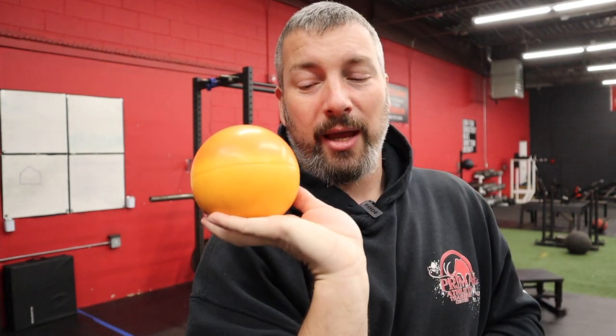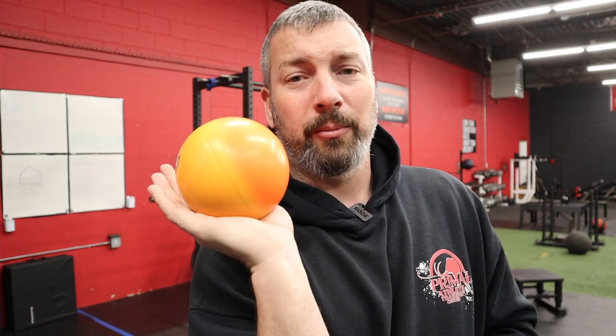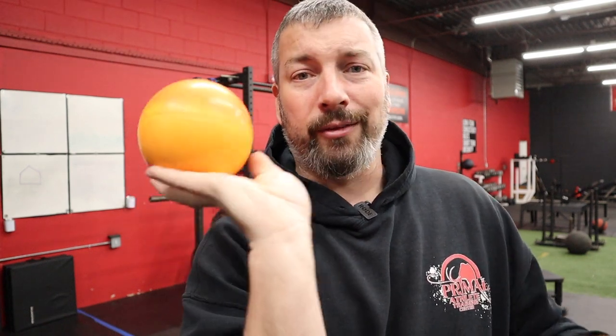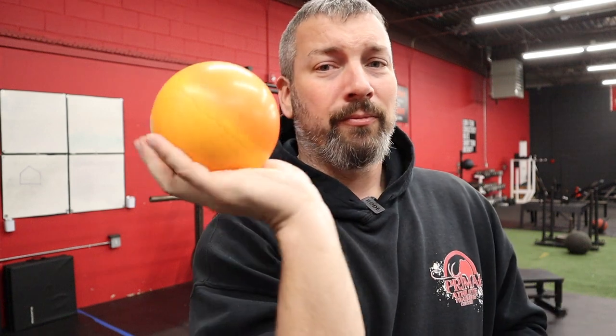All four fingers underneath. If you walk around and an athlete has their pinky on one side, grab their fingers and position them correctly — all four underneath — then have them go basket to palm, basket to palm. Maybe 20, 30, 40 of these. Their hand, fingers, and wrist are going to start feeling it. It's a great way to get them used to holding the shot properly in the basket.